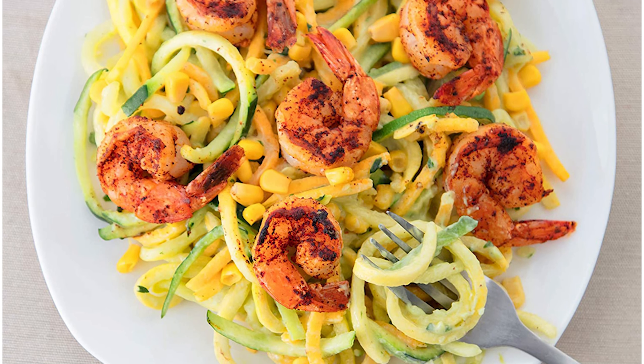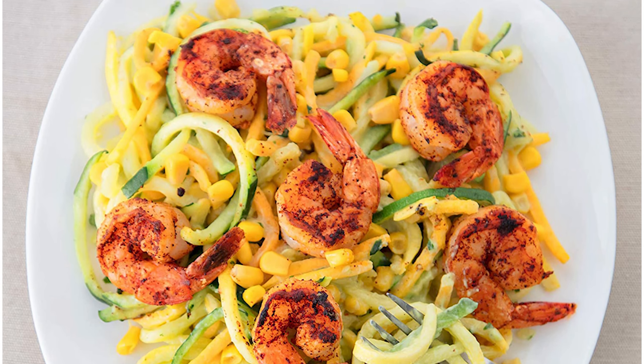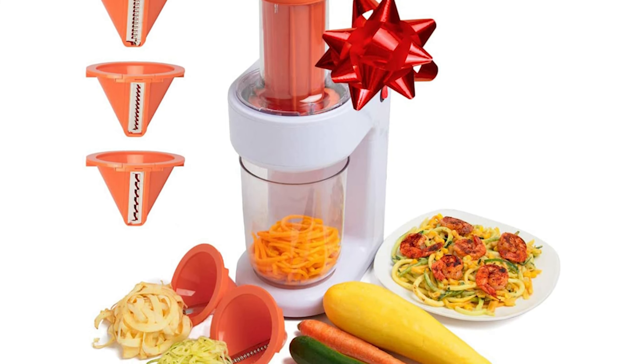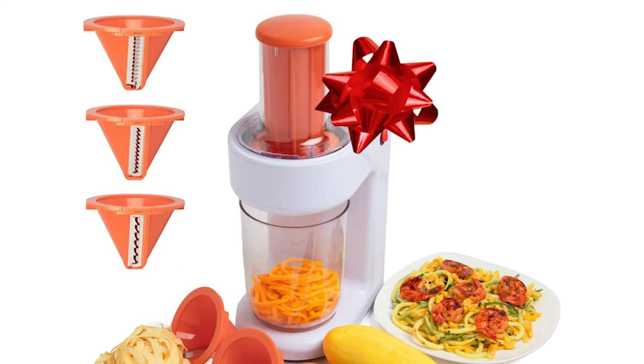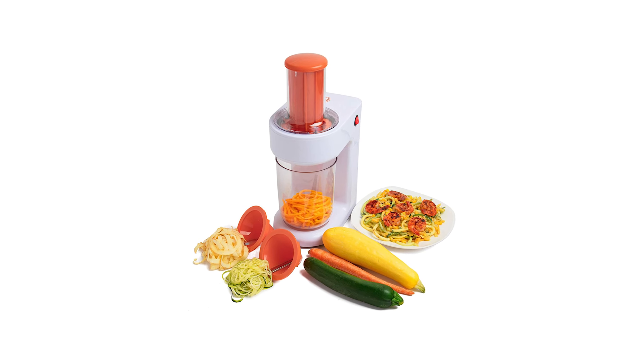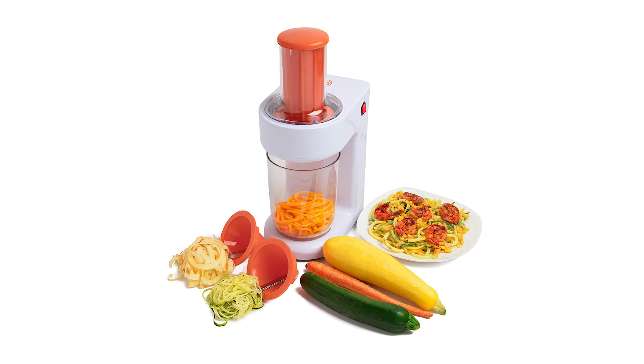Whether you're looking to make low-carb, vegan, or gluten-free pasta, this electric spiralizer has got you covered. One of the best things about this spiralizer is that it allows you to get creative with your meal prep — you can mix in your favorite veggies to make your pasta dishes even more nutritious and flavorful. Plus, the spiralizer is easy to clean and maintain, so you can use it on a regular basis without any hassle.